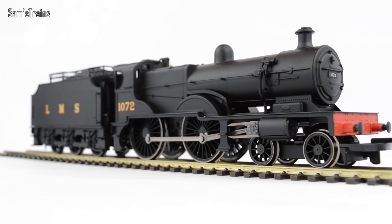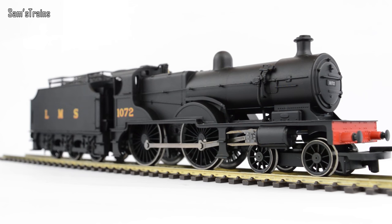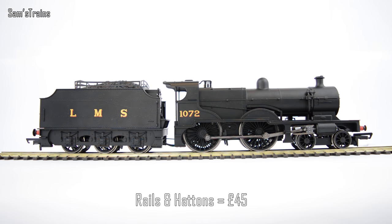There she is looking very smart indeed. You'd think if they can sell this for £45 it won't have a lot of detail — and in many ways that's true. It really doesn't have much detail, but in my opinion for £45 that is fantastic value for money. You can find it on Hattons, Rails of Sheffield, or even eBay for around £50-55, and I think that is a fantastic price.